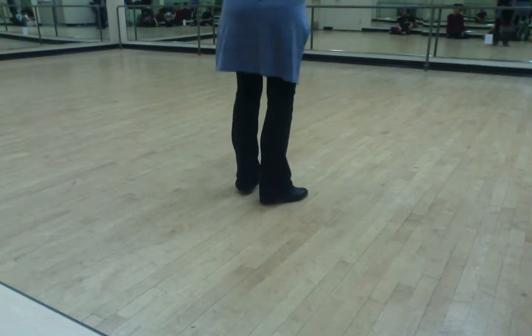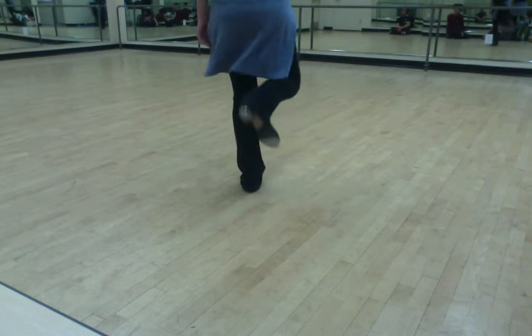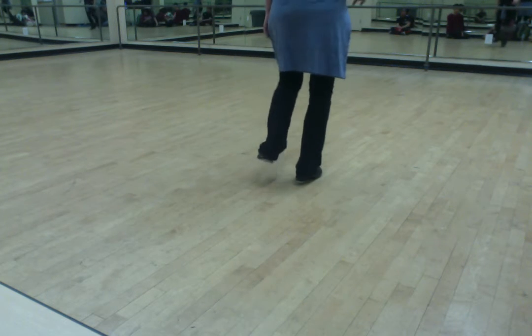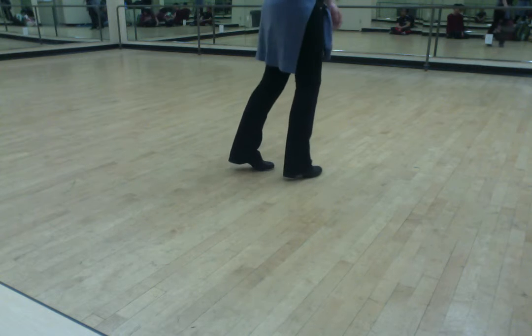So from the back: one and a two and a three and a four and five and six and seven and eight. Both boys go.